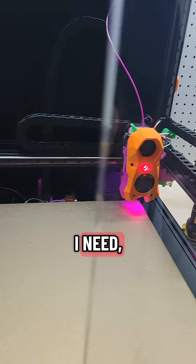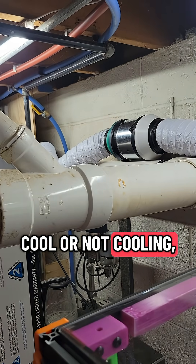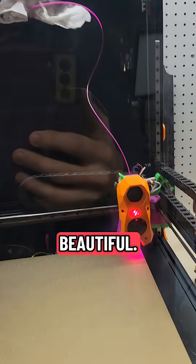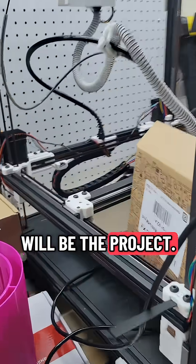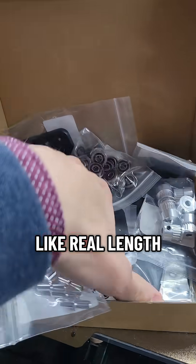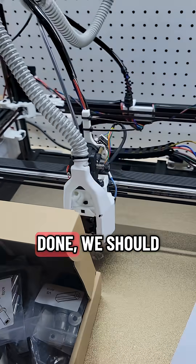I do have this other Voron printer all set up to print ABS, so any plastic repair parts I need, this thing can do it for me. I was working on the ABS fume extraction to get the fumes out of the house — that was working beautifully. This will be the project — I'll probably do some feature-length footage on this one, not just shorts, because it's going to be quite the process. When it's done we should truly have a speed demon.